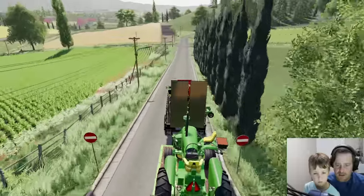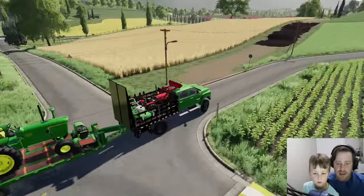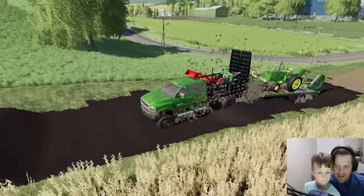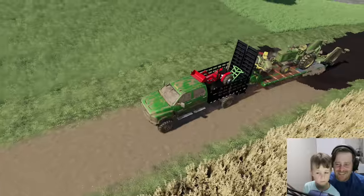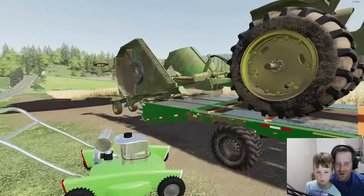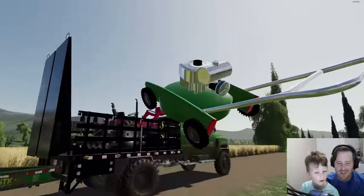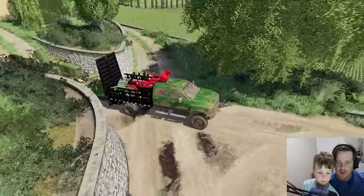So far so good — we haven't lost anything yet. This is the shortcut; it might be a little muddy. It saves us about 20 minutes going through this field. Oh no, we lost our push mower — Hudson, we lost our push mower! We almost lost our other mower too. Let's fix this. All right, let's go through this little spot right here — it's pretty cool looking.